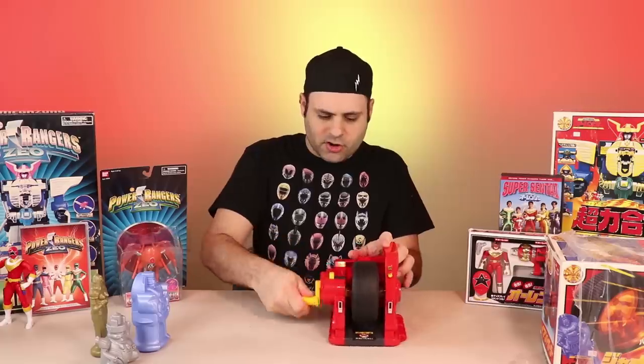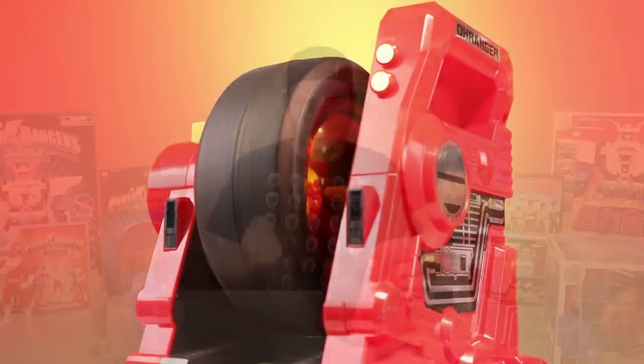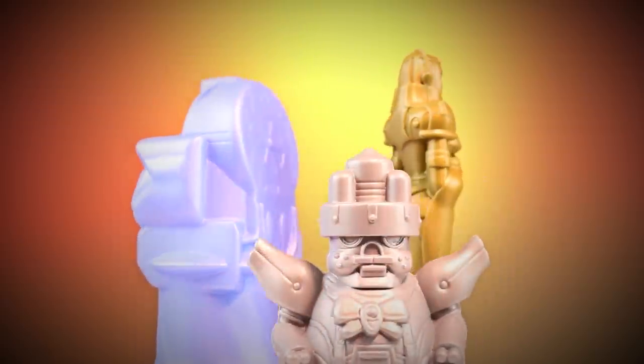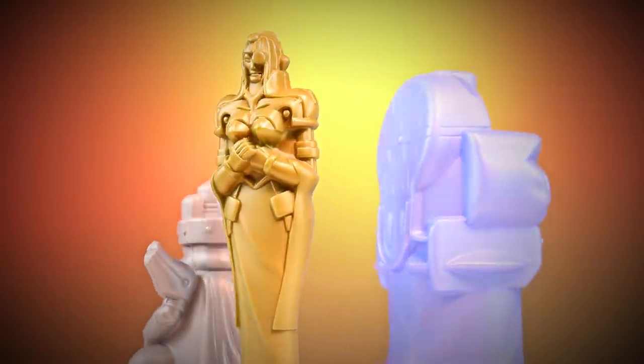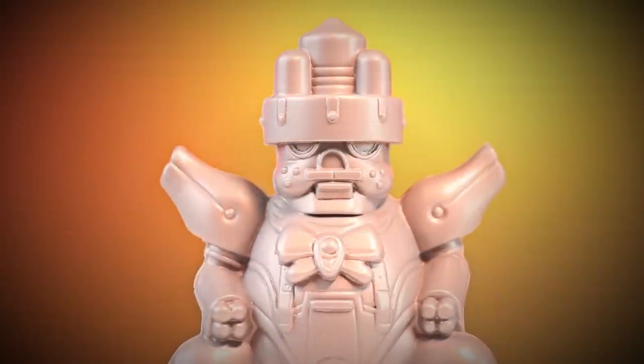How does it work? Just crank that, and it makes the wheel spin. Take your King Mondo — this is the only way you can get these figures. King Mondo, Queen Machina, and Princess Sprocket.